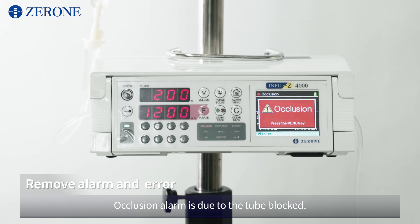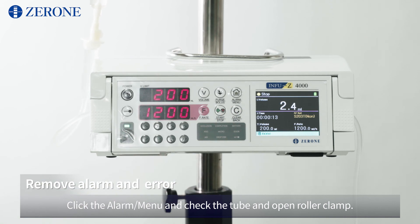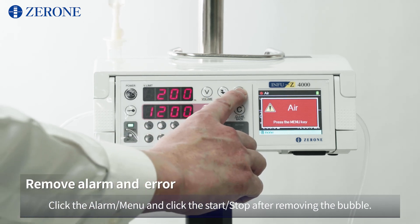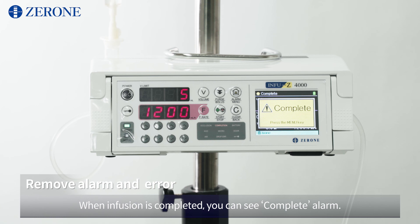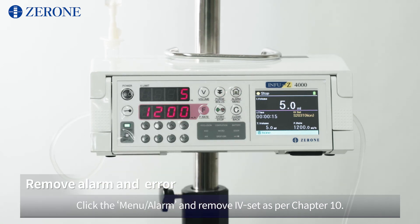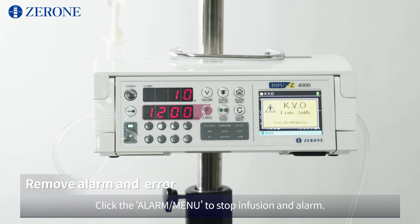Occlusion alarm is due to the tube being blocked. Click the alarm/menu and check the tube and open the roller clamp. Air alarm occurs when an air bubble is recognized in the line. Click the alarm/menu and click start/stop after removing the bubble. When infusion is completed, you will see a complete alarm. Click the alarm/menu and remove the IV set as per Chapter 10. After infusion is completed, it will be done according to the setting under KVO mode. Click the alarm/menu to stop infusion and alarm.